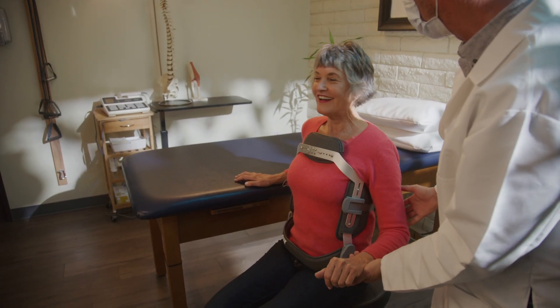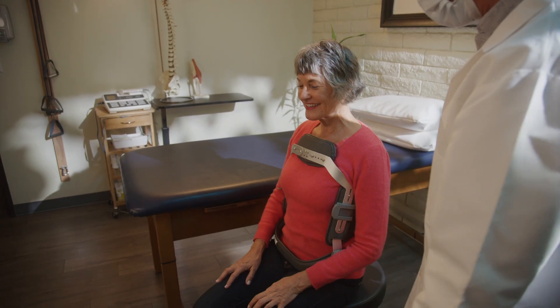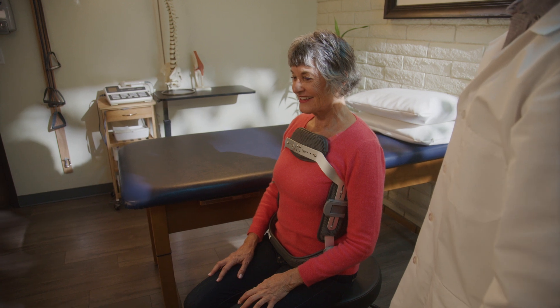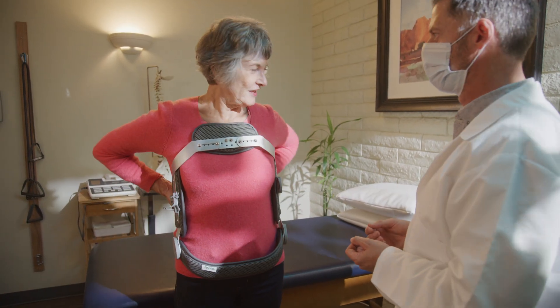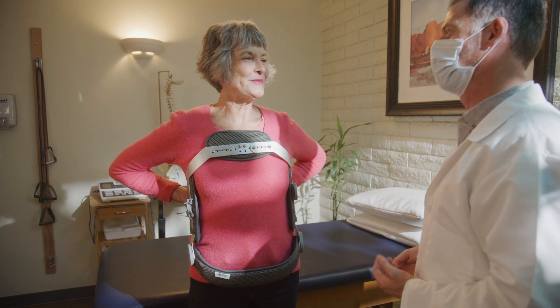The Sierra Hyper Extension TLSO features a personalized fit for all-day comfort and healing. In addition to fitting instructions for the brace, this video also outlines at-home care instructions.